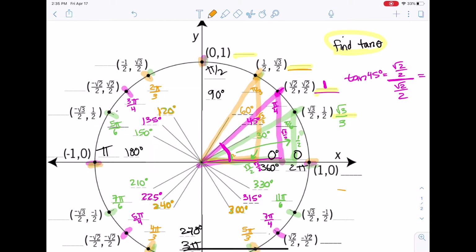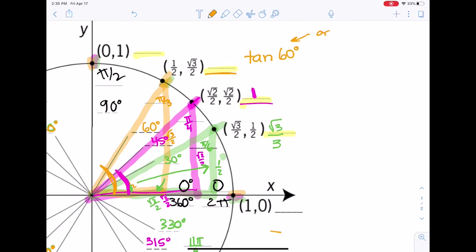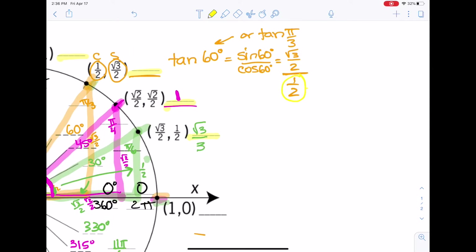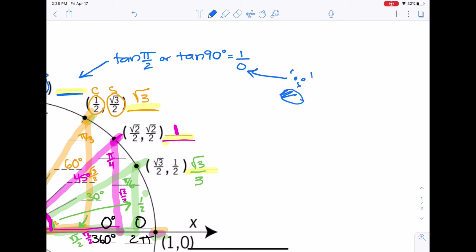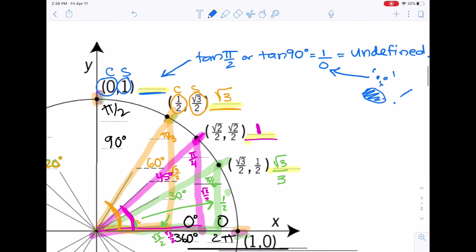Now for pi over 3 — tangent of pi over 3, or 60 degrees. Tangent of 60 degrees is sine of 60 degrees over cosine of 60 degrees. The y-coordinate for sine of 60 is root 3 over 2, and the x-coordinate for cosine of 60 is 1 half. Multiply by the reciprocal, divide out those twos, and get root 3. For the quadrantal at pi over 2: sine is 1 and cosine is 0, so tangent is 1 over 0 — that's undefined. So tangent of pi over 2 is undefined because we divided by zero.